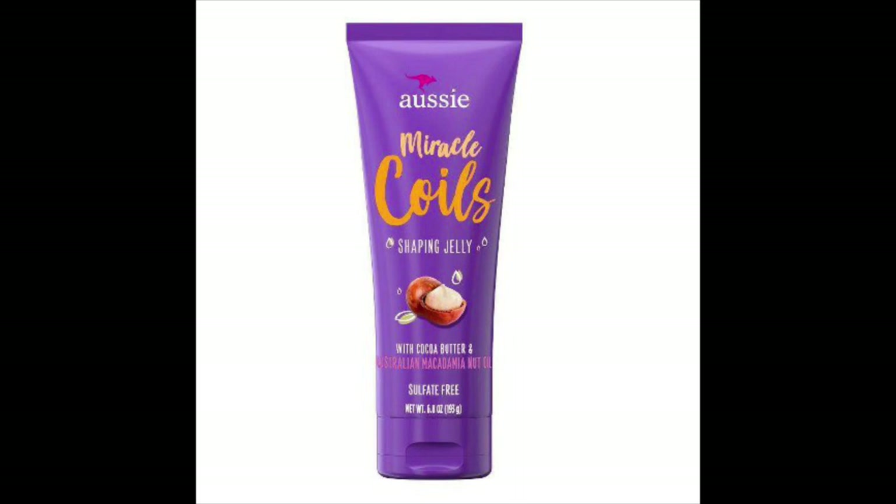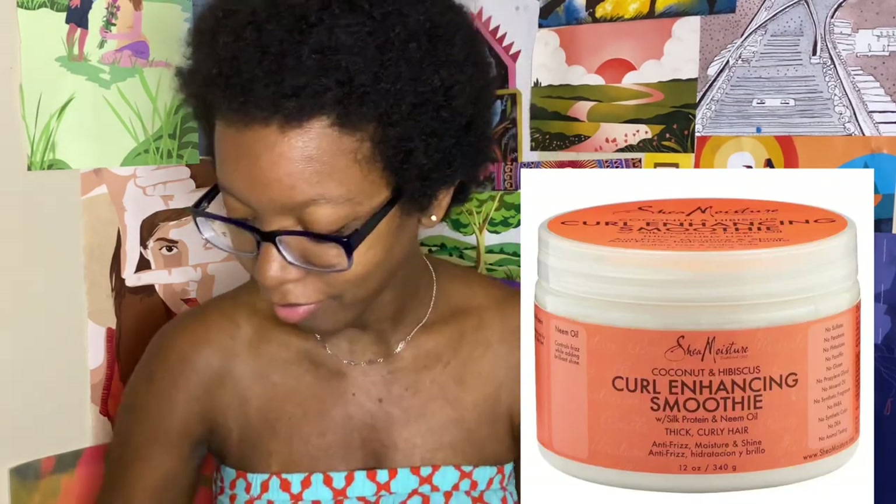Don't let skating stop you from wanting to look presentable right after you're done with the session. This shaping jelly is something you can use with water, so make sure your hair is damp, if you want to preserve your curls and make sure that there is no frizz after you take your helmet off or after you're sweating a lot. Another product I really like is called the Coconut and Hibiscus Curl Enhancing Smoothie by Shea Moisture — I especially like that product because it works really well on damp or dry hair, so you don't have to lug around a spray bottle.